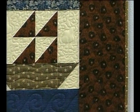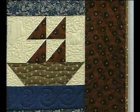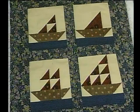The next one I want to show you is a sampler of sailboats. The size of this quilt is determined by the size of the blocks and the size of the sashing used in them. Notice that the sails are all going in the same direction, and each one of them is different in this quilt.